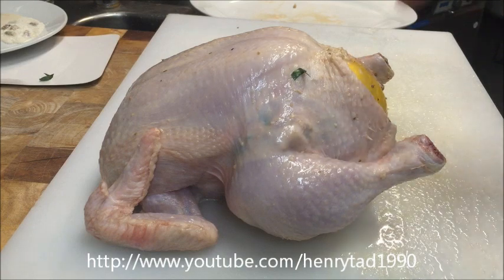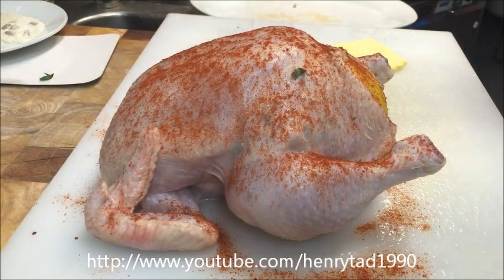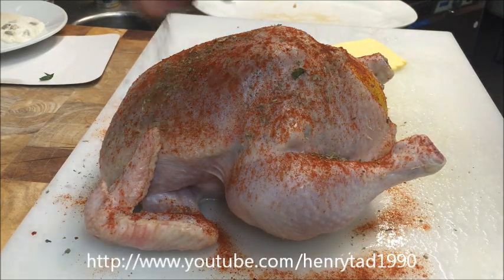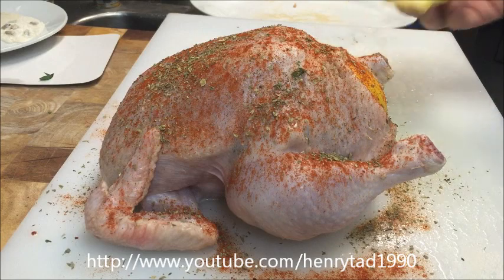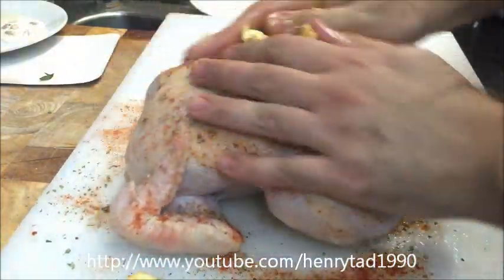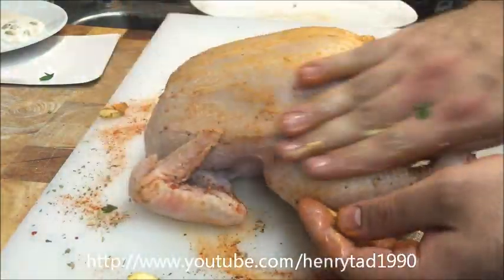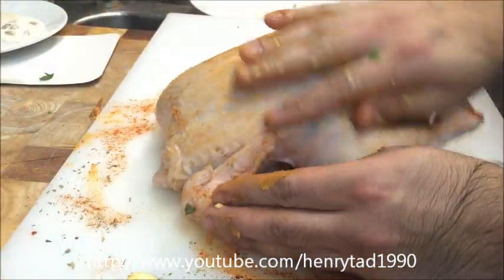Now we need to cover the outside of the chicken. I like to sprinkle some paprika on top as it gives a nice flavour, smokiness, and a beautiful colour. We'll also sprinkle some oregano. Then grab a handful of butter and rub it all into the skin — we want a crispy skin, so make sure everything is well covered.